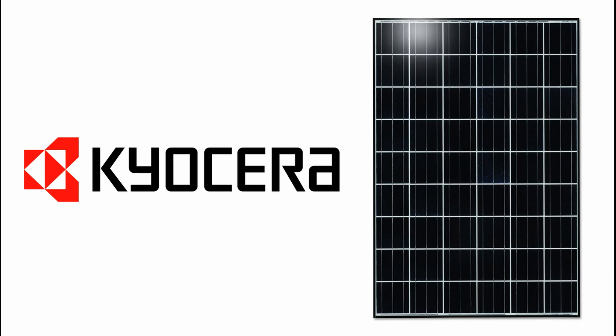I used to have Kyocera solar panels and I've claimed warranty with them before. It was painless — very quick response, they just asked for a serial number, and sent me a new panel the next day without any hassle. That was 10 years ago, so I don't know whether things have changed with them.